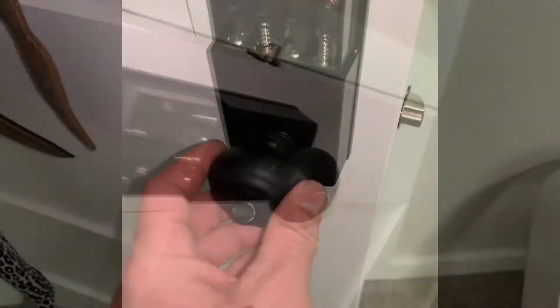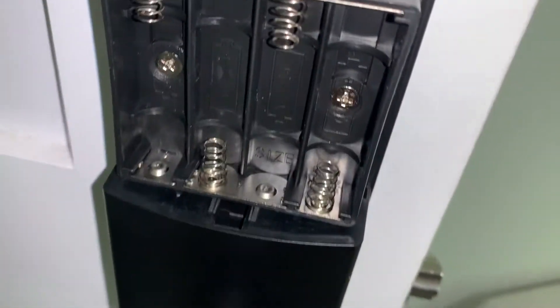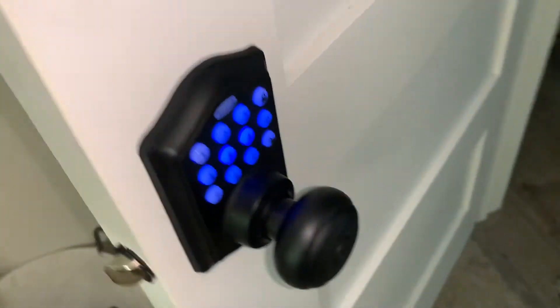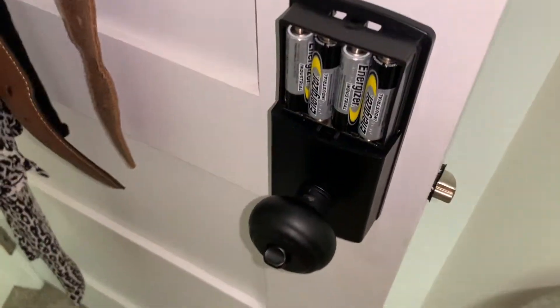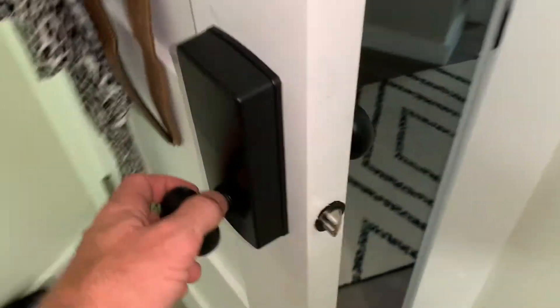Now what we do is put the batteries in - and that came on. There's the cover of the battery pack, just slide it right there. Okay, here we go.